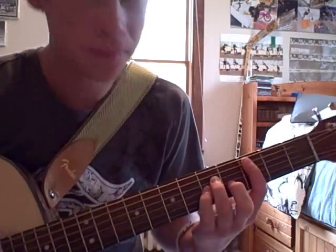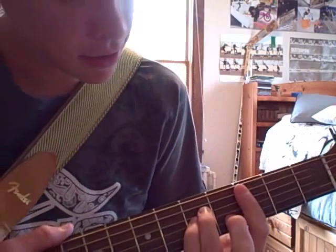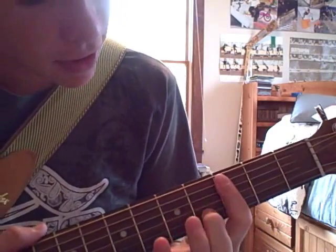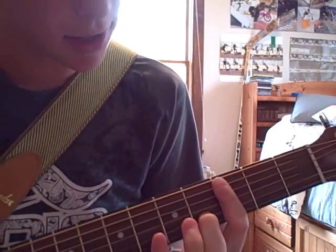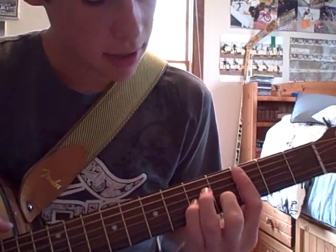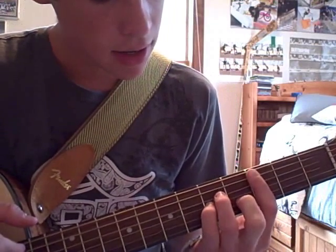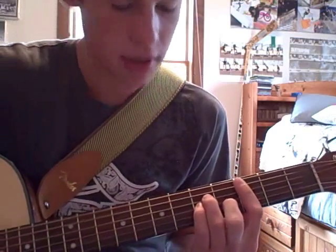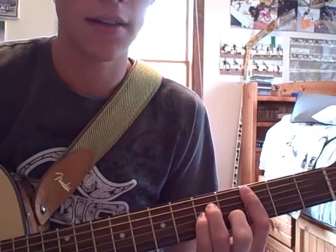So the first chord is right here, barred across the 3rd fret with your middle finger on the 2nd string 4th fret, your pinky on the 3rd string 5th fret, and your ring finger on the 4th string 5th fret. And that's all you do.